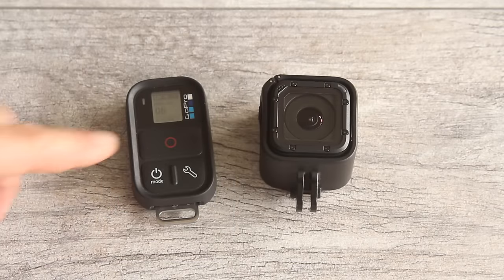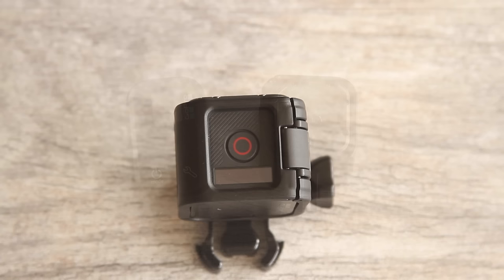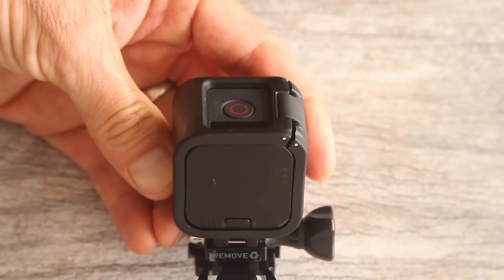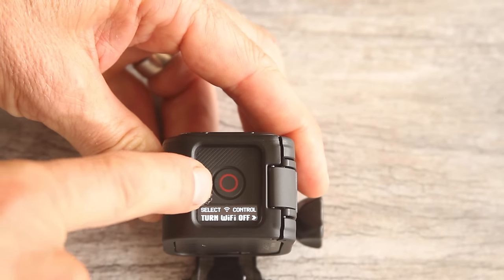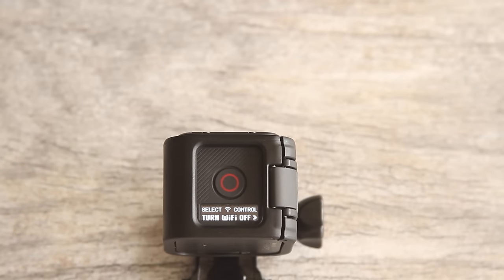If you decide to use just the remote and not the app, you can update your camera through GoPro's website on the support page. Since the WiFi was left on from connecting to the app, go ahead and turn it off by pushing the info wireless button, pressing it until you see the camera status screen, pressing it again, and then pressing the top shutter button to turn WiFi off.